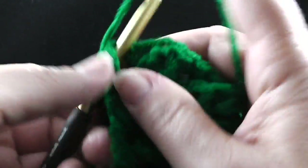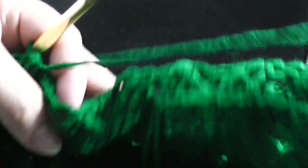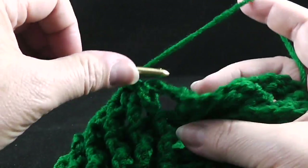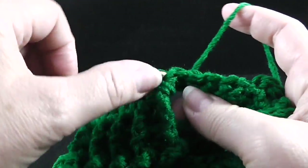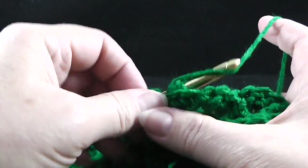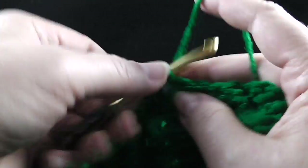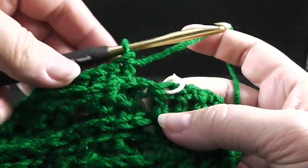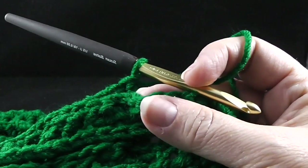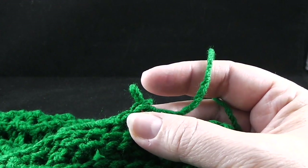That will end you with a front post double crochet on that ribbing. Now we're going to work 56 back post double crochets across the cabling section, which is actually all the way until you get to the stitch marker. That will bring you to the first stitch marker, so let's go ahead and take that stitch marker out — it reminds us to switch our hooks to the smaller hook.